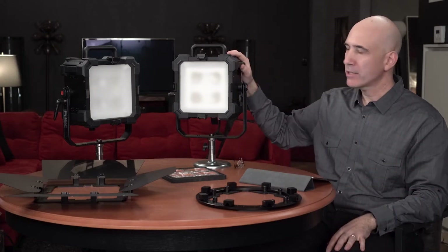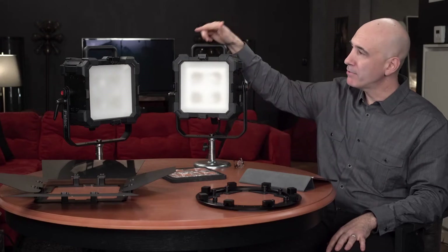Hi, I'm August Bradley, and I'm going to talk a little bit today about two new lights from Felix. Felix has had the Matrix, their original panel light. Now we have the Matrix 2 Tunable White and the Matrix 2 RGB.